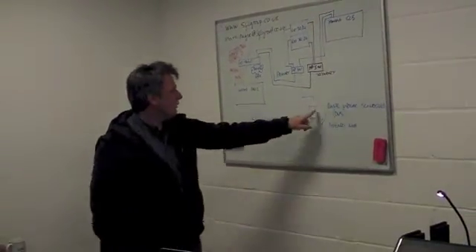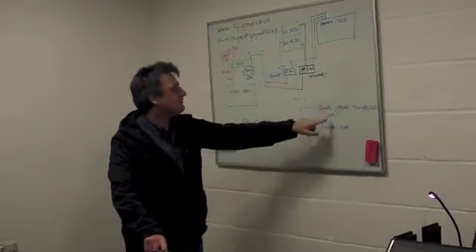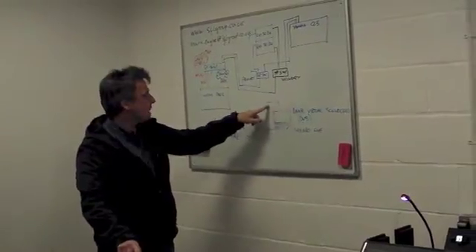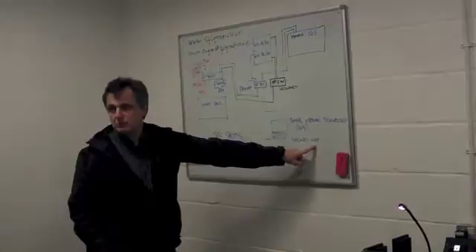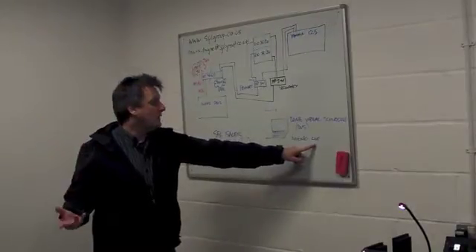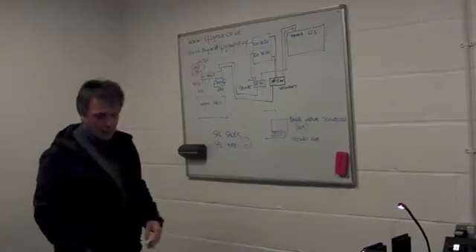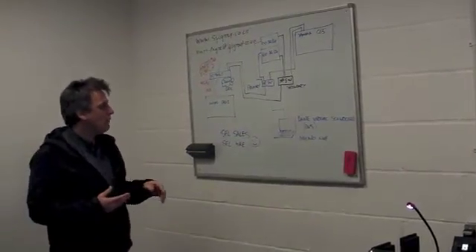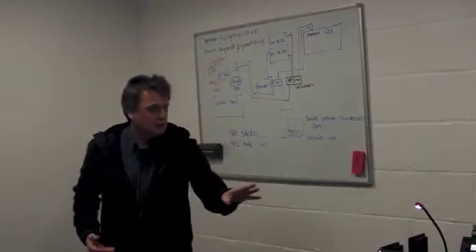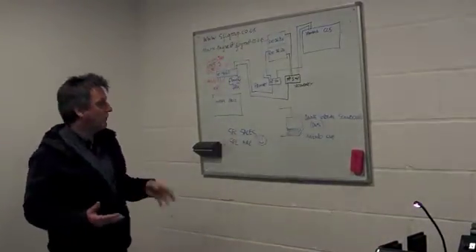The software we need to do this runs on the computer and it's called Dante Virtual Sound Card. This is effectively the sound card that interfaces Cat5 into my recording software, which in this case is Nuendo Live — it could be Logic, it could be Pro Tools, but I'm using Nuendo Live. It's a very economical and reliable live recording suite, and it also happens to come for free when you buy a Yamaha CL5, so why not use it?